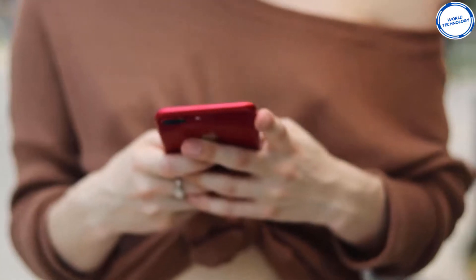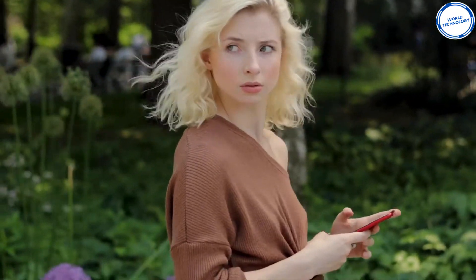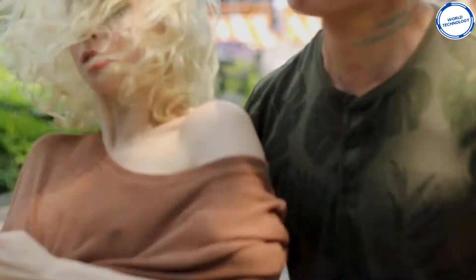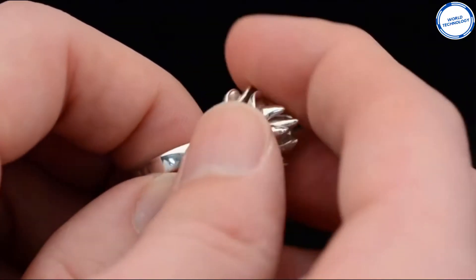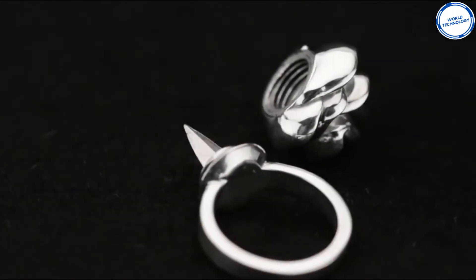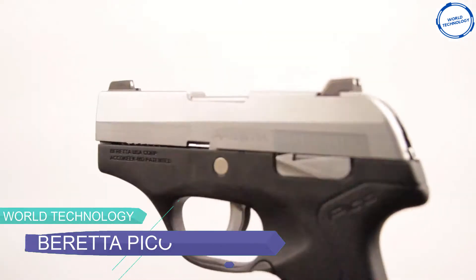So the moment you sense danger, you can secretly open the lid and hold on to the ring. Even if the opponent attacks you, you can punch them with the mini blade. Just like the Tiger Lady, the Defender Ring also picks up blood stains and DNA of your attacker, giving you a clear identification. Get it for $149. The best part is that you can also use it as an eye-catching accessory.